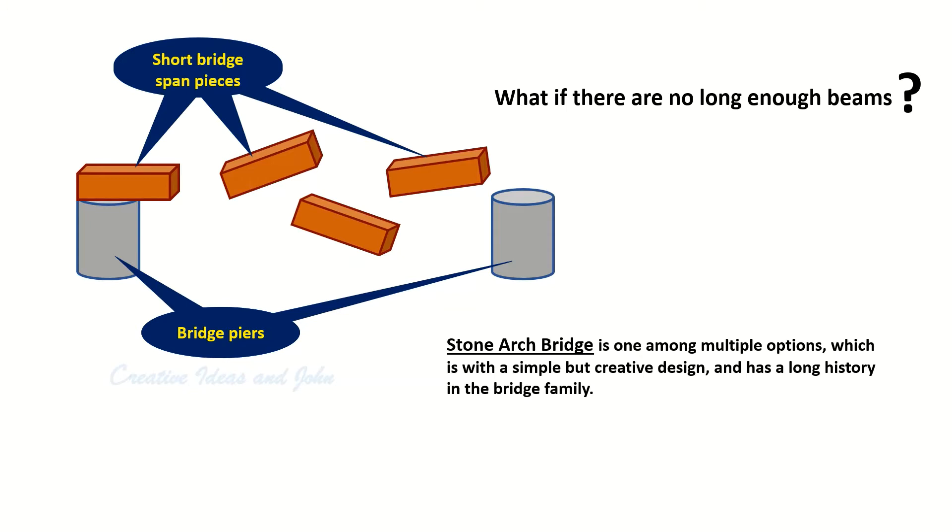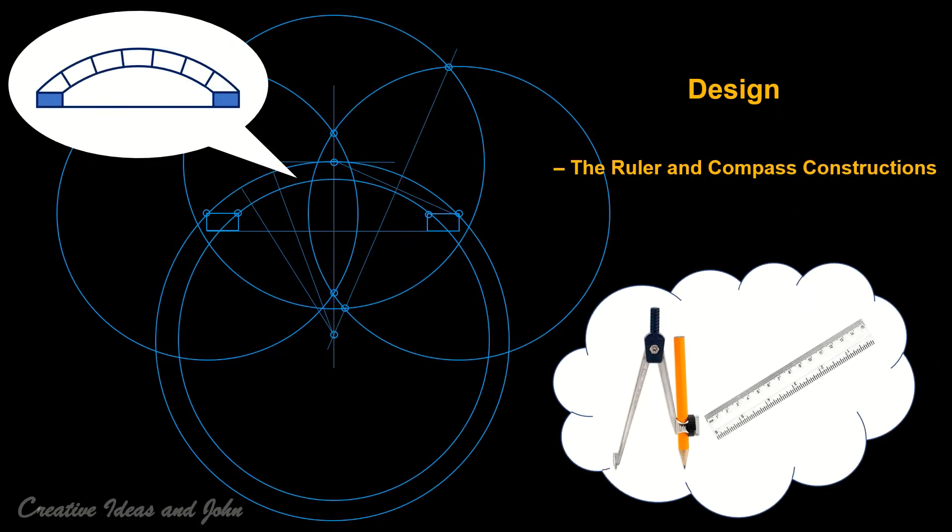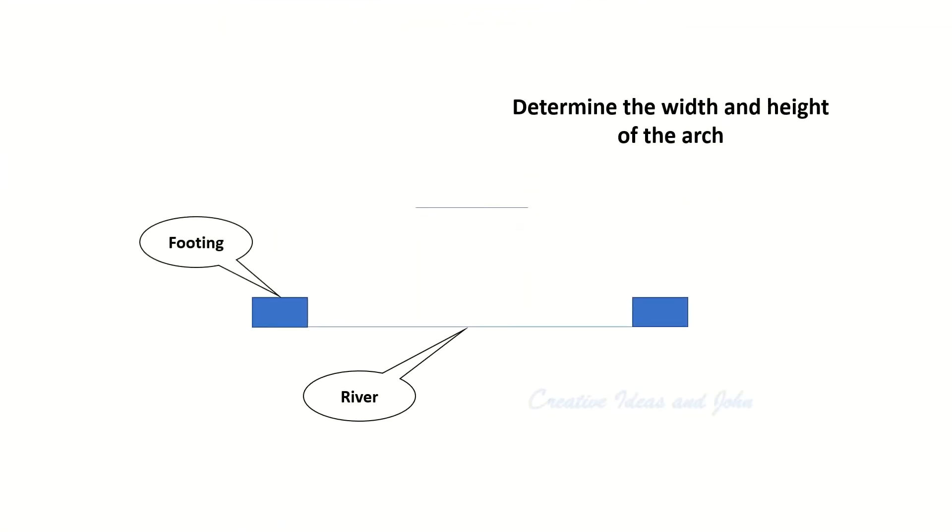Why can a stone arch bridge support heavy load without a pier in the middle, and how do you build such a bridge? The most important part of an arch bridge is its arch or arches. I'm going to introduce how to design an arch with a ruler and a compass only on a piece of paper. We first determine the positions of the footings and the top level of the arch.